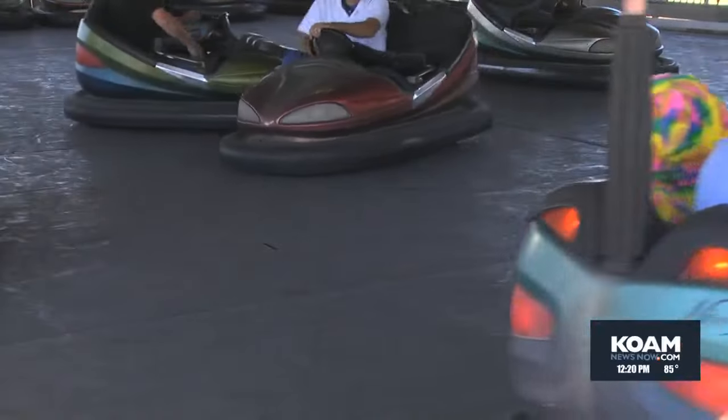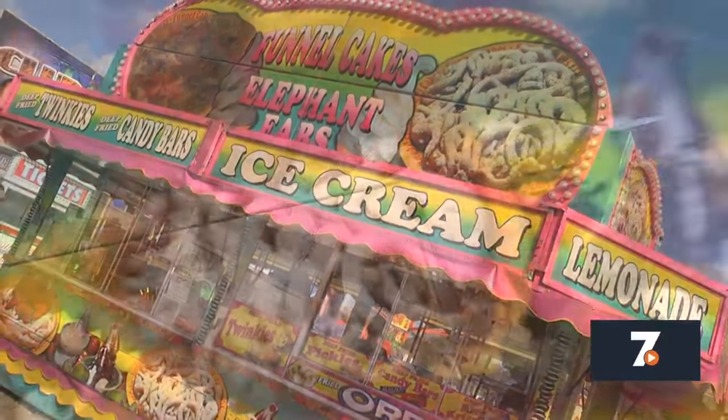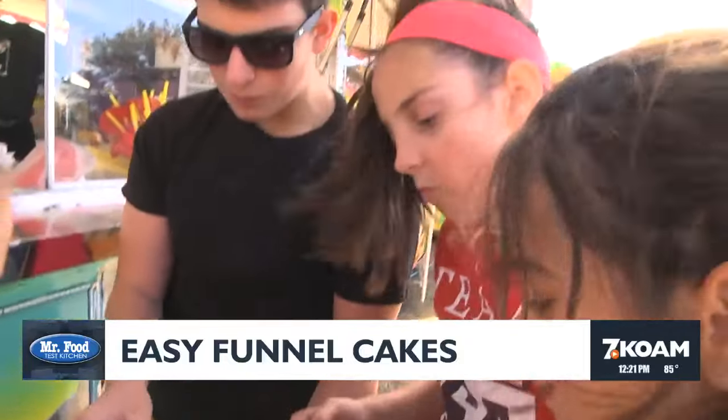Look what I won! But we couldn't leave here until we tried one last fair classic: the funnel cake. And since the fair only comes to town every so often, we decided to create an easy homemade version that's made just like they do here.